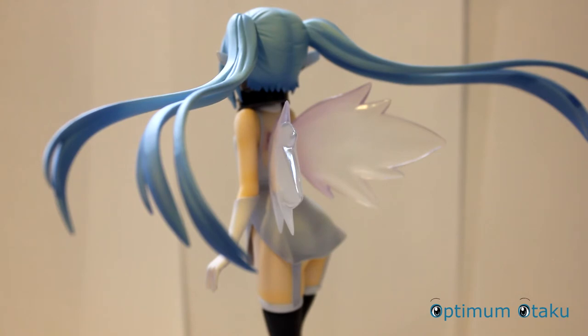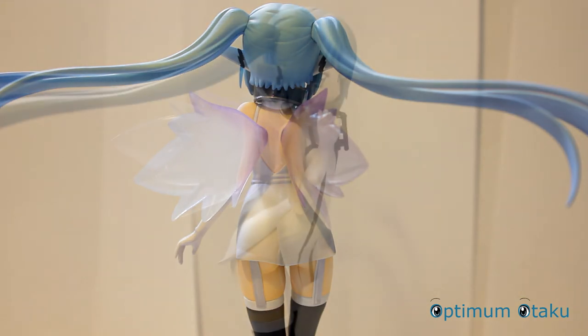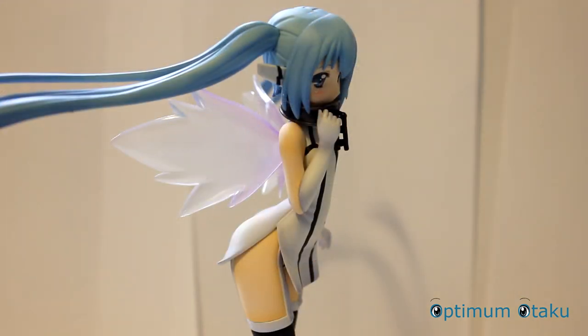By all means, enjoy this new lineup from Sora no Itoshimono. Thank you all for watching this unboxing video and hope to see you all again.